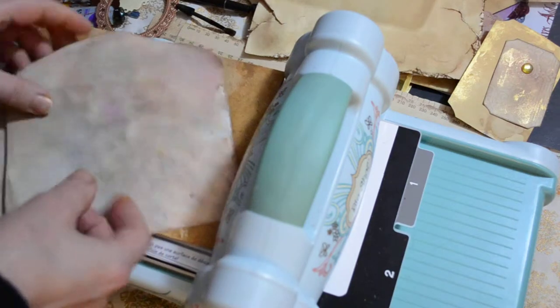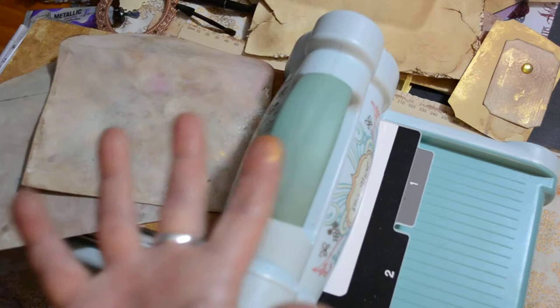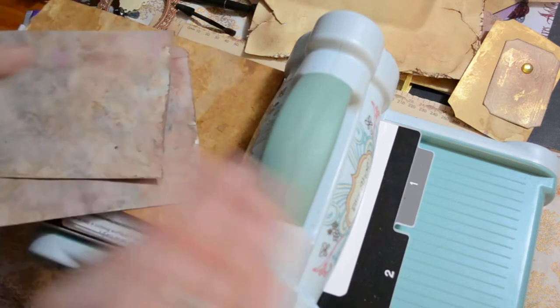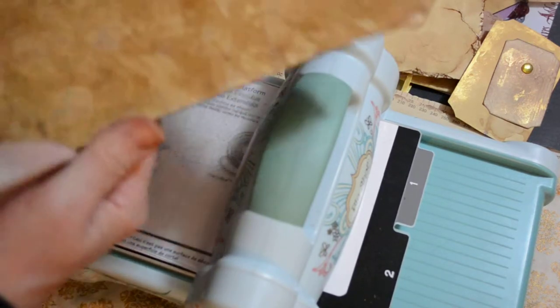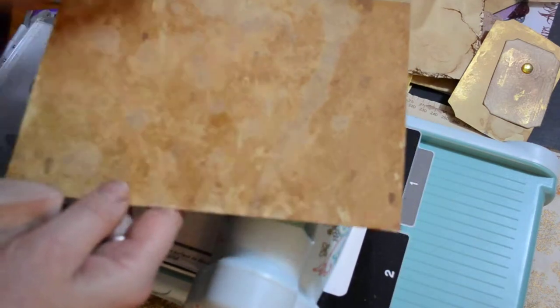I hope you can see — I'm sorry if I'm out of focus. I'm having a bit of trouble with this, especially when there are a few different heights, it can sort of muck it up. So I've got some coffee stained cardstock.